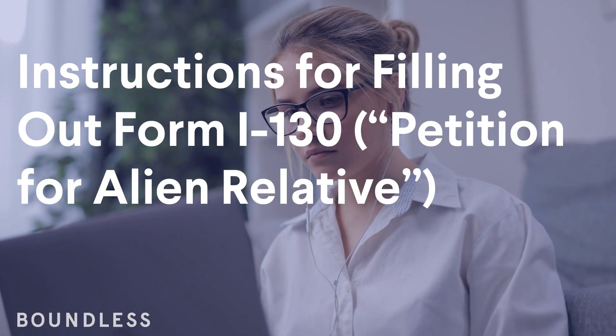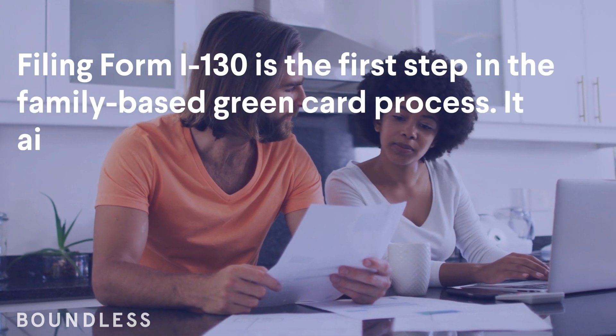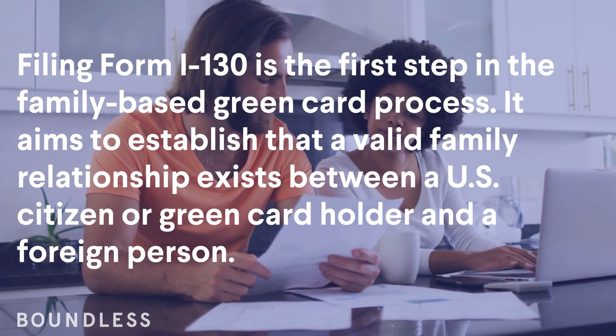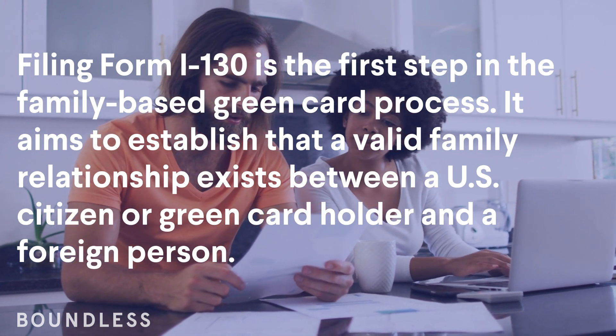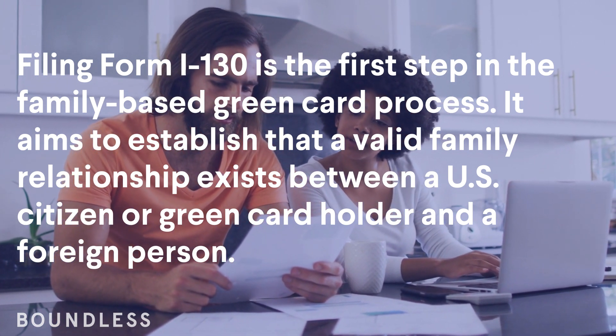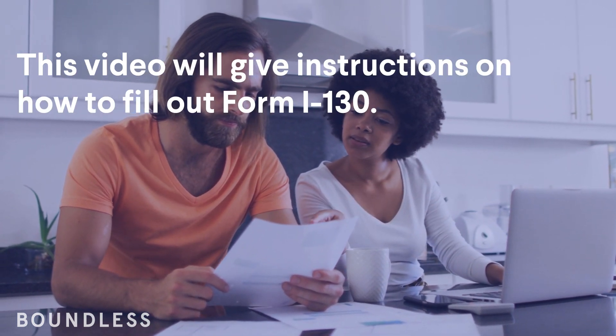Instructions for filling out Form I-130, Petition for Alien Relative. Filing Form I-130 is the first step in the family-based green card process. It aims to establish that a valid family relationship exists between a U.S. citizen or green card holder and a foreign person. This video will give you instructions on how to fill out Form I-130.